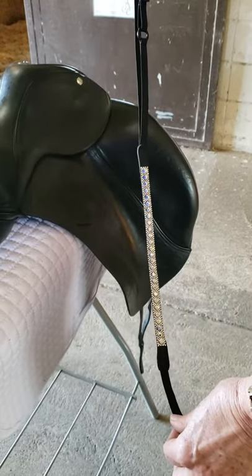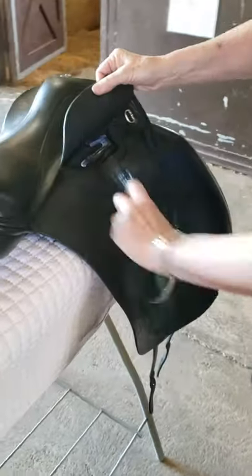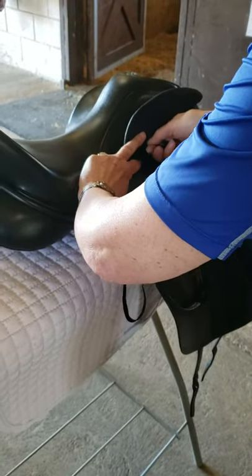How to apply your saddle bling. First, remove your stirrups, then apply the loop around your stirrup bar.